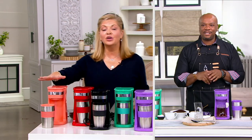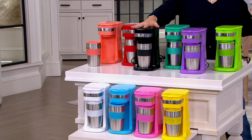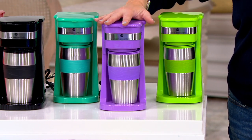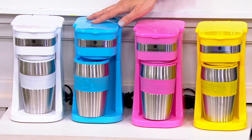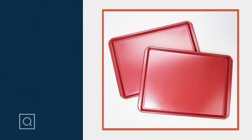One more time on the colors: coral is already very limited; red has 600 remaining; black is officially last call; aqua is available; purple has 300 remaining; green has 200; yellow has 100; pink has 200; blue is last call; and white as well. Item number K51858. Brew sizes are 8, 10, and 14 ounces. How can you beat the price? It's less than $20.